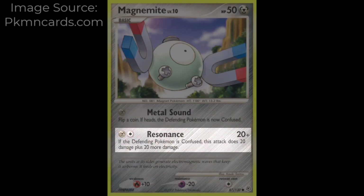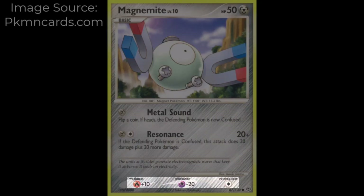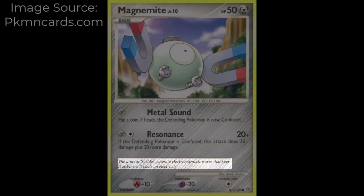Resonance is not a move from the video games. On this card it costs 1 Metal Energy plus 1 of any energy and does 20 damage, or 40 damage if the opponent Pokémon is confused. Magnemite is weak to Fire for +10 damage, resistant to Psychic for -20 damage, and costs 1 of any energy to retreat.